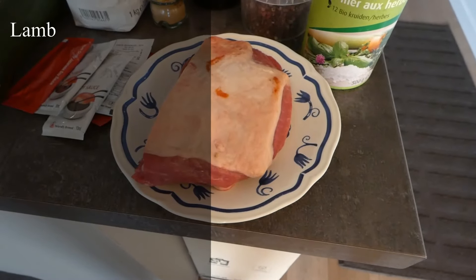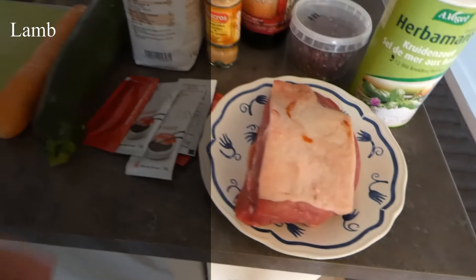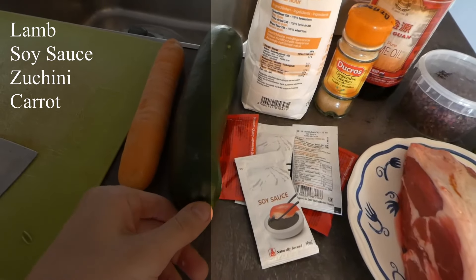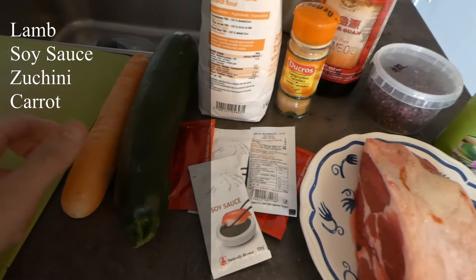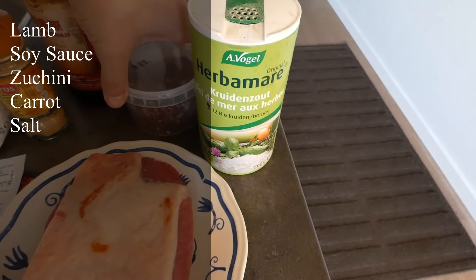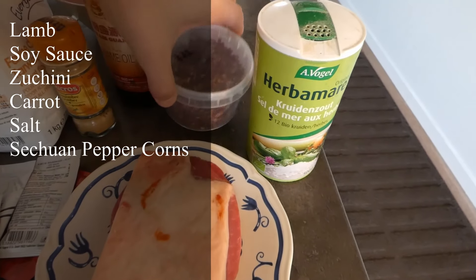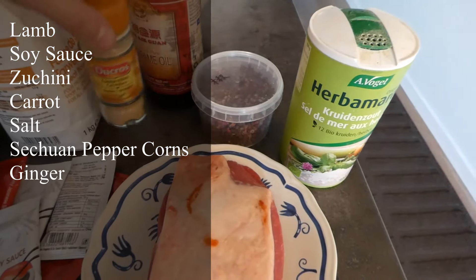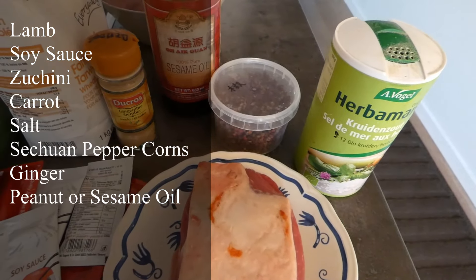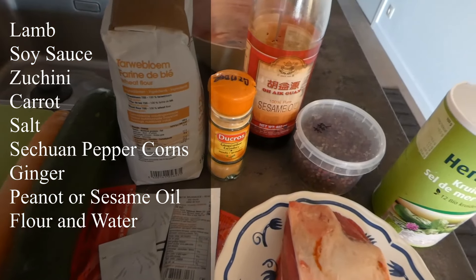So the first ingredient is minced lamb — we will take this piece of lamb and mince it ourselves. Then obviously we have soy sauce. For this one we're also using a zucchini and some carrots. For the mixture itself we'll also have some simple salt with Sichuan peppercorns, as you can see here. Some ginger — you can use fresh ginger as well. Some peanut oil or sesame oil for extra flavour. And obviously in order to make our wrappers we need flour and water, which you'll see in a bit as well.